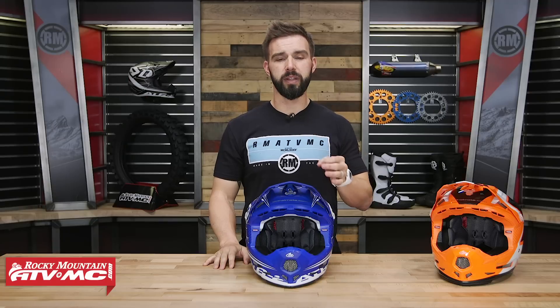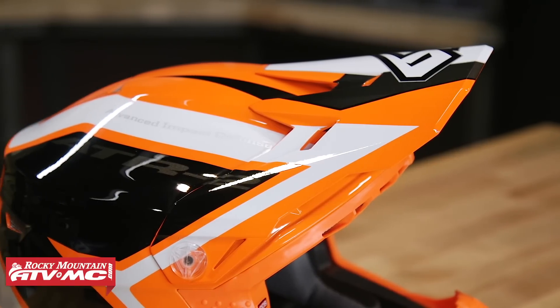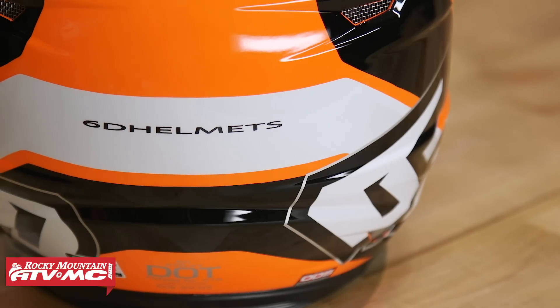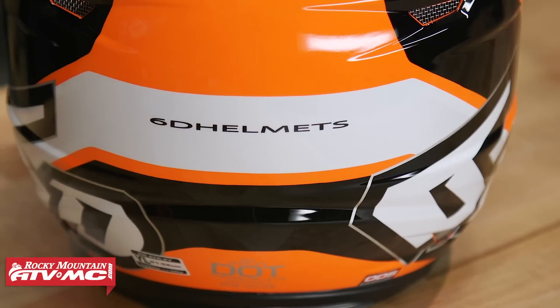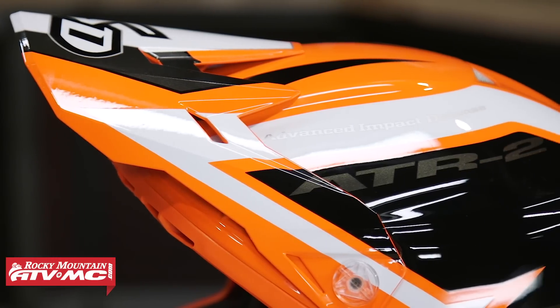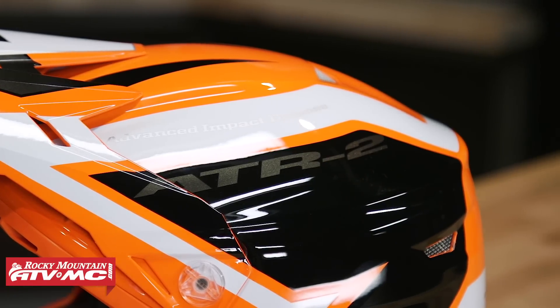It's very important, if you're shopping for a youth rider, use the sizing guide on the product page and measure their head so you know what size you need. Something very cool that 6D does is that four sizes share one shell size. If you buy a small/medium and the rider outgrows it, you can send the helmet back to 6D, and they can take an EPS liner from a large/extra-large, put it into the small/medium shell, and now the helmet grows with the rider.